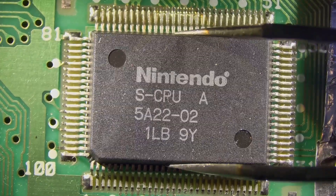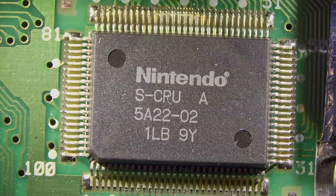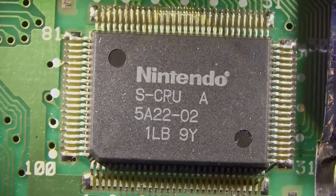We are going to be swapping the CPU on a Super Nintendo. Gotta check and make sure our tweezers are big enough to grab this large of a chip.